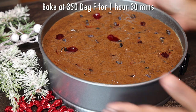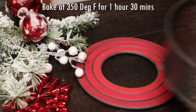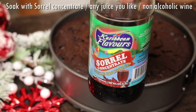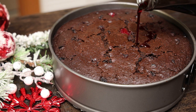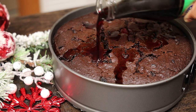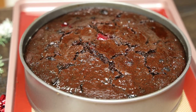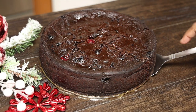Bake at 350 degrees for one hour and 30 minutes until a skewer comes out clean. Once it's finished, soak it immediately. I'm using the sorrel concentrate, but you can use any type of juice or non-alcoholic wine. If you want to turn this into an alcoholic recipe, go ahead and add whatever rum you like. It's going to absorb really fast. You'll be soaking this for a few days, and you want to keep it refrigerated since it does not contain alcohol.